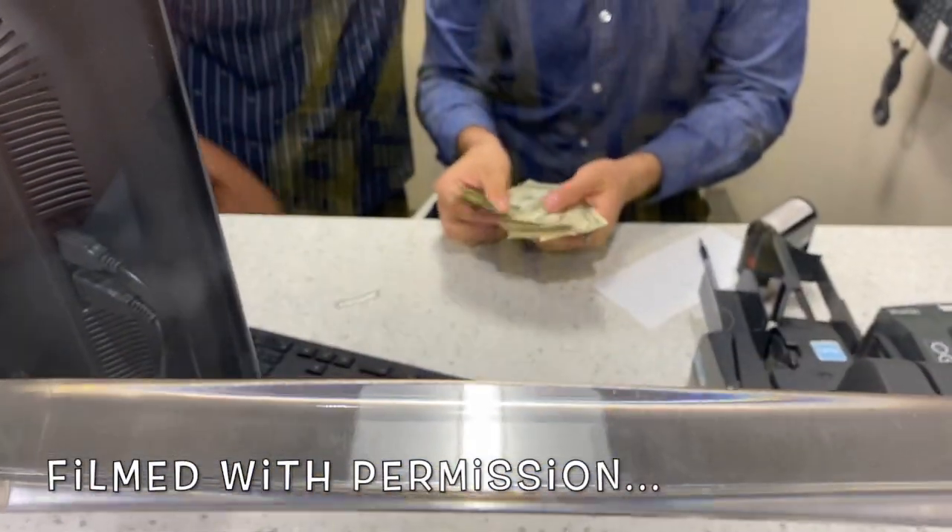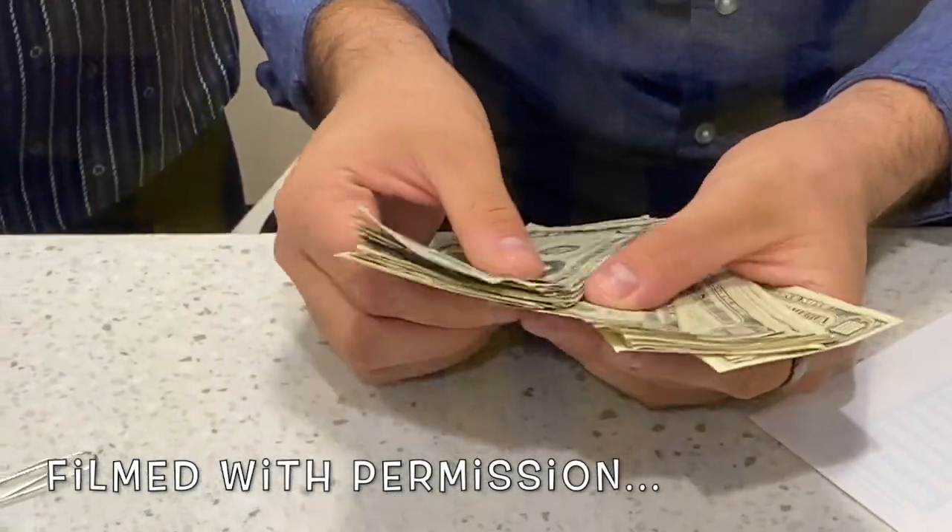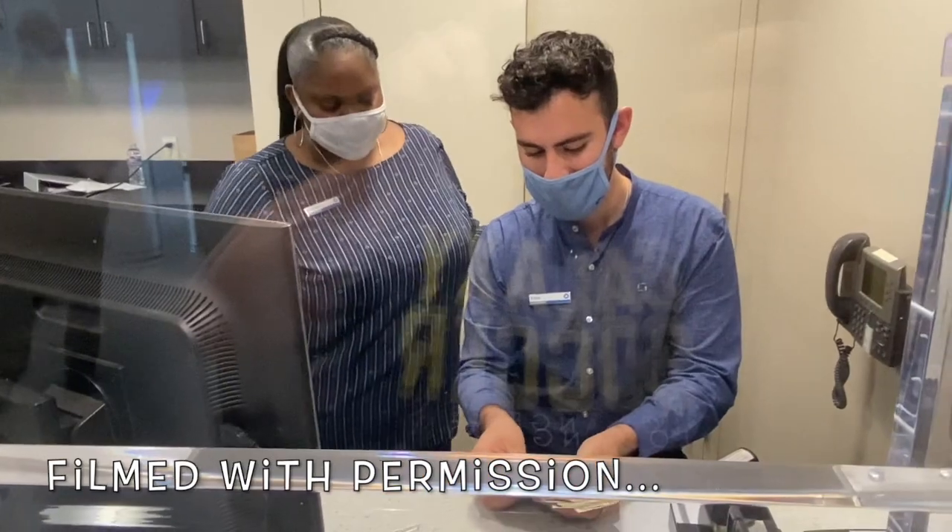Alright guys, I'm back again and they've got old bills right now — over $2,000 in old bills. We're going to take them home and see what we got.